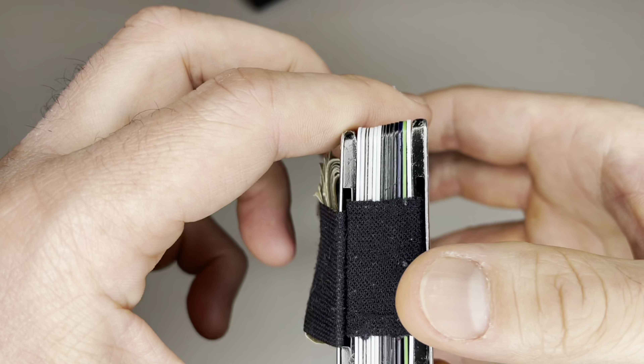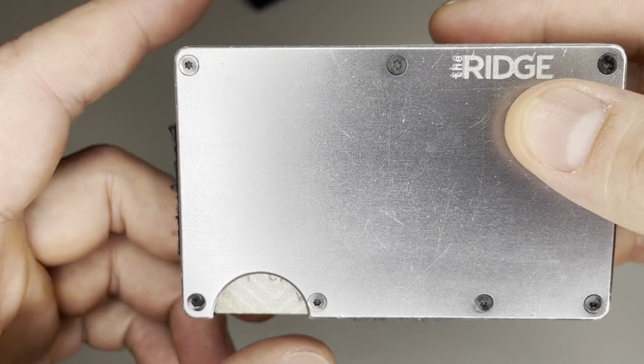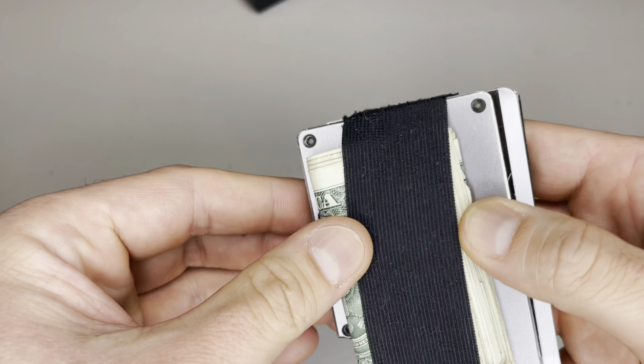And this is how I actually use it. I usually don't carry much cash around because I'm broke, but I do have a lot of cards because of debt. I went with the money strap option because it kept the wallet flat, and I didn't want it to dig into my legs or catch anything in my pocket.